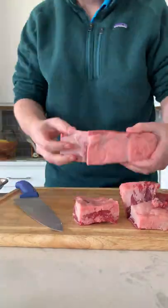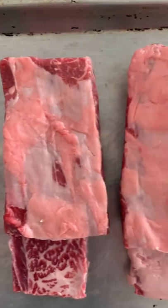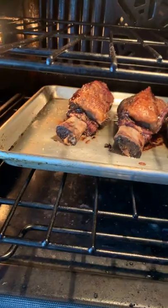Go ahead and put them on a sheet pan to roast. All that extra meat will cook back when you cook them. Go ahead and season them with salt and pepper generously. I think that's the perfect way to do it.